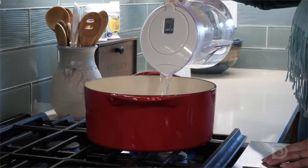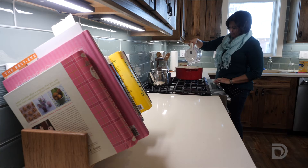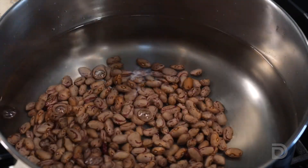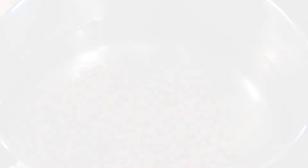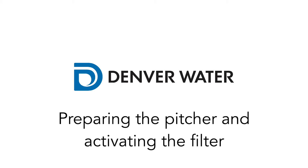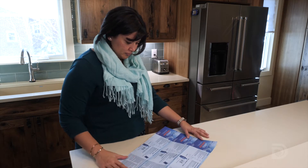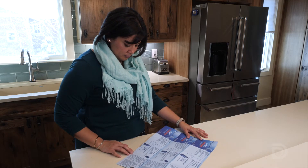You should also use filtered water when cooking food that is mostly water, like soup, or food that absorbs water, like rice and beans. Read and follow the manufacturer's instructions for preparing, using, and maintaining your filter. This video is only a general guide.